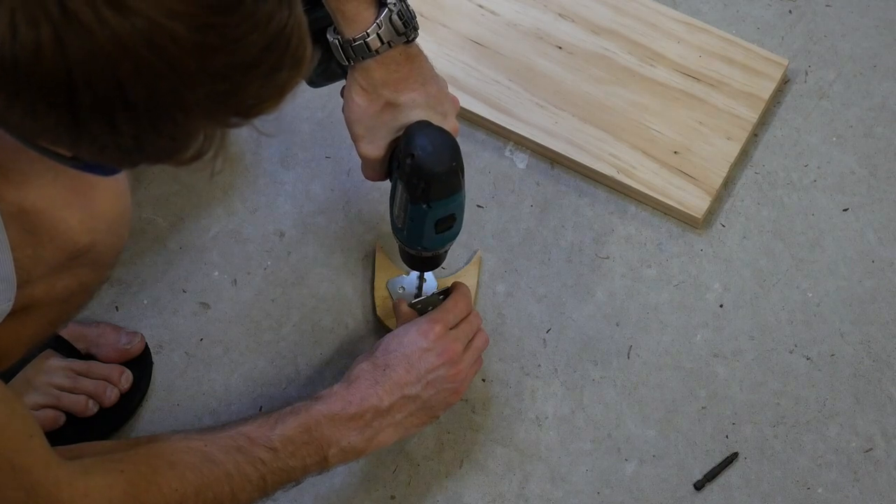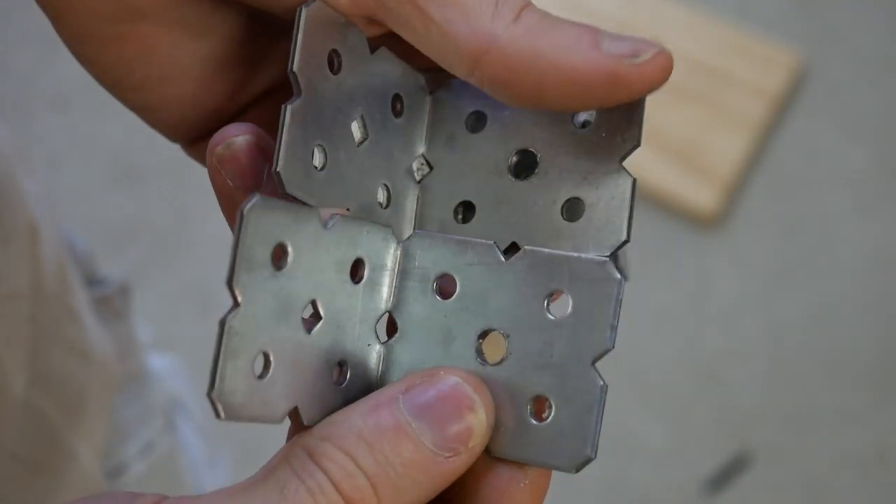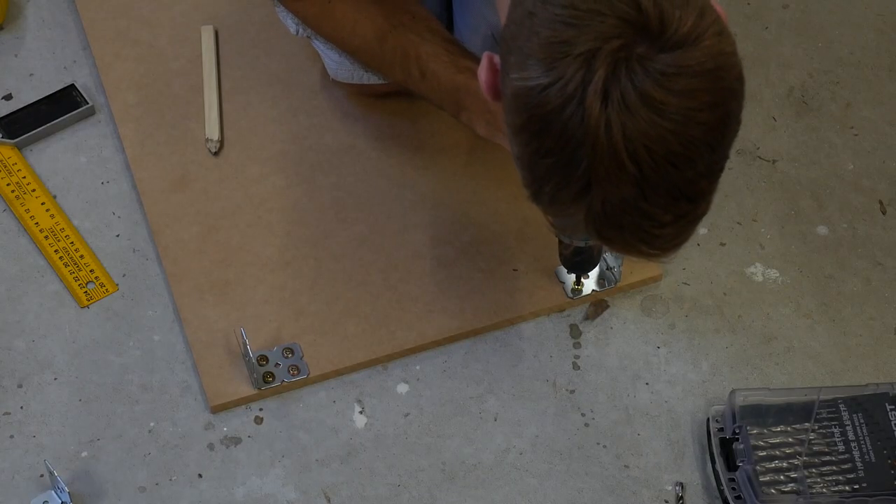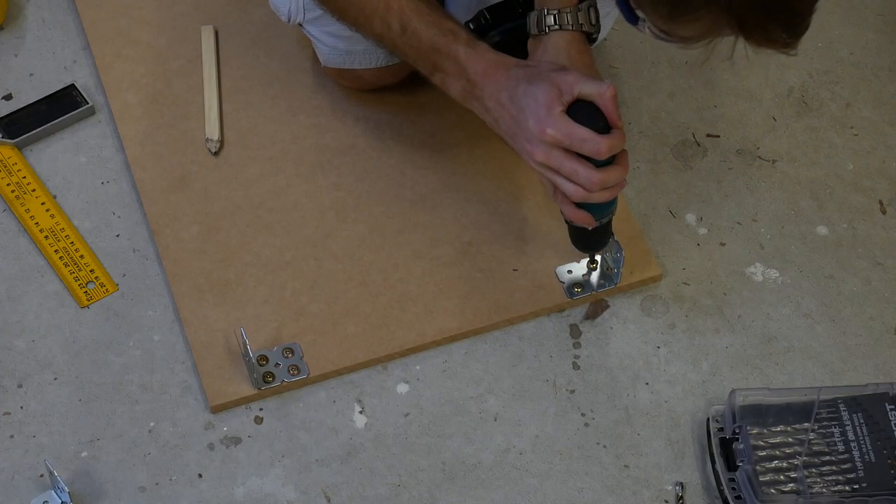The first thing I had to do was drill holes in my brackets so that they would fit the bolts I wanted. Then I got my base plate and marked out the lines for the brackets. They go inside on the base plate so the timber can go on the outside.